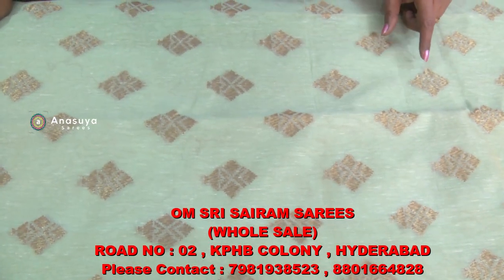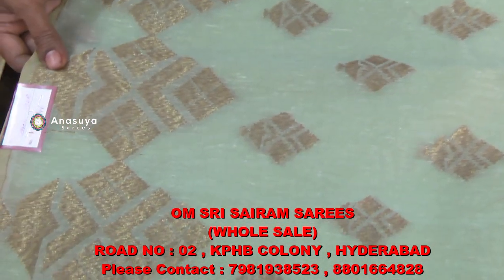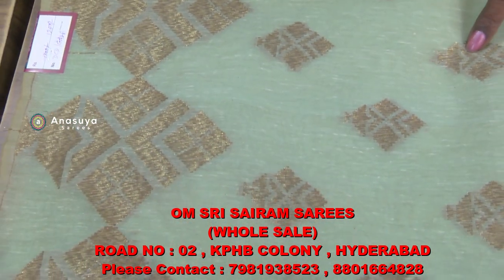We are doing Lenin Sairis. We can work in the end of this one.